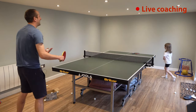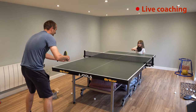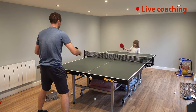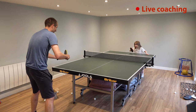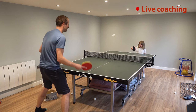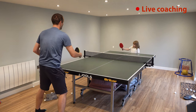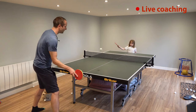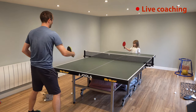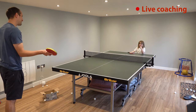How many times are you going to be able to do that? Six! Pretty good, pretty good.